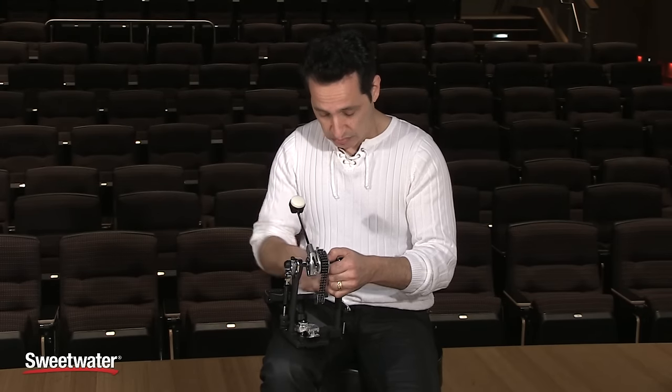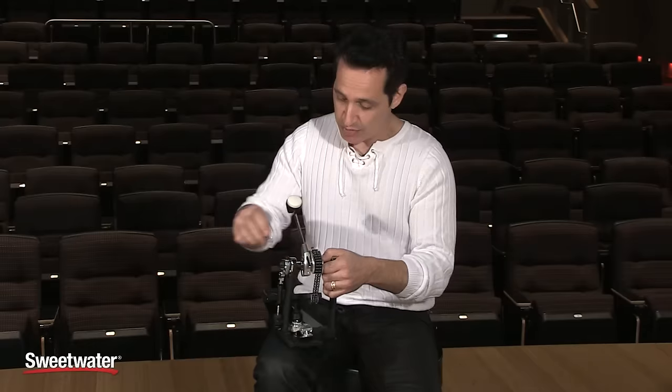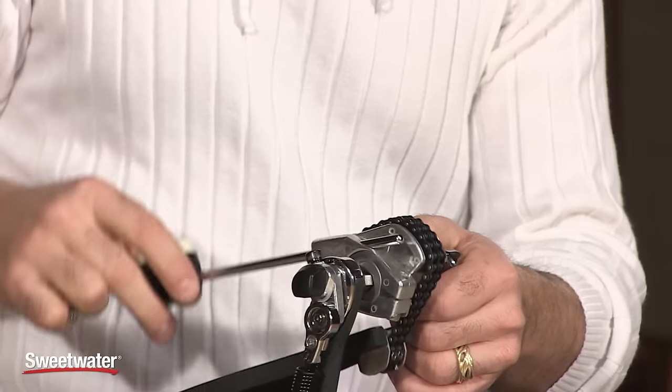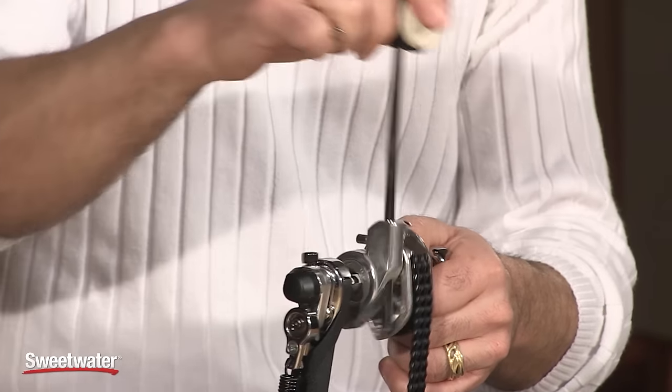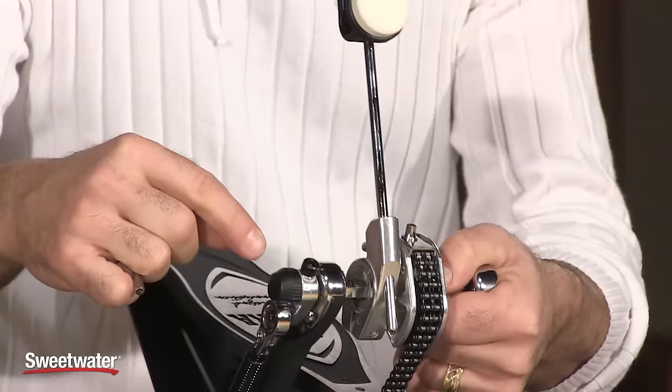If you want to adjust the angle of the beater, it's really simple. Use this drum key that comes right on the side of the pedal — stick it in, loosen it up, and put the beater angle wherever you like. There are lines on the speedo ring so you can adjust it incrementally, getting it exactly where you want in just a couple of seconds.